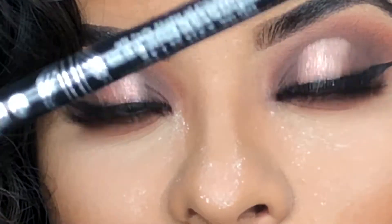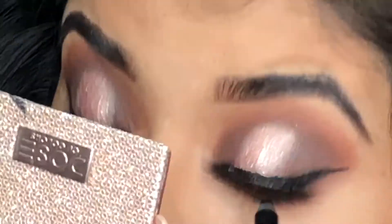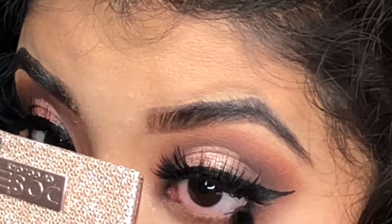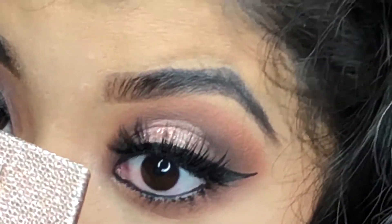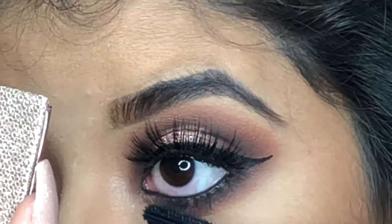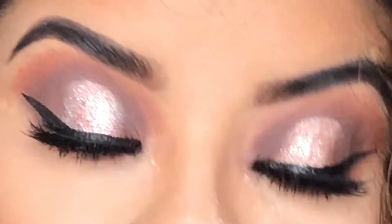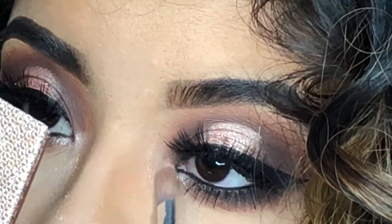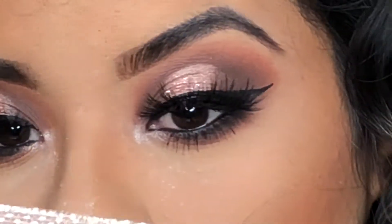I'm using some black eyeliner on my waterline. Then I'm taking some of the darker brown and smoking it out. For my inner corners I'm using the same pink shade I used earlier, and I think that's it!